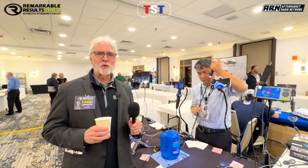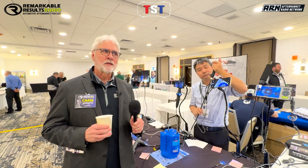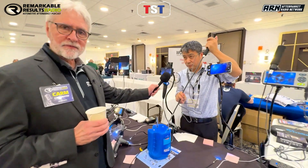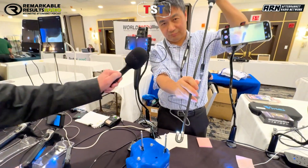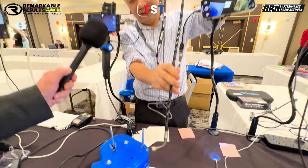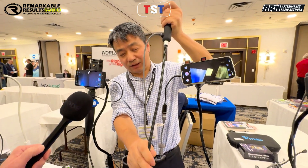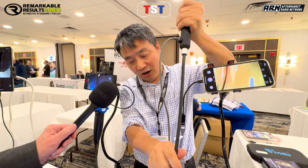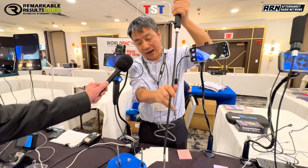Hey, back at the 21st annual TST big event, we're in the vendor room with Michael Hong. Look at this stuff, guys. Look at what's going on here. This is our simplest one, articulation board scope. Directly connect your iPhone and iPad, and also Android phone.